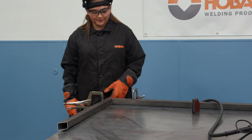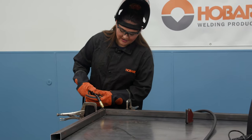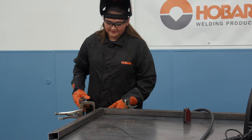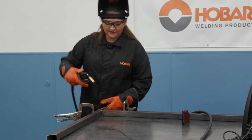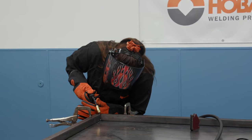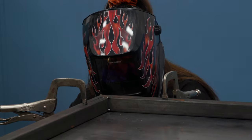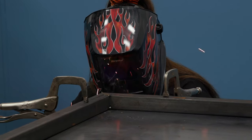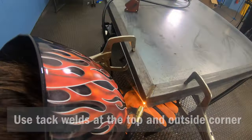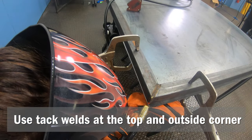So now once you have your parts tacked up, then what you're going to do is just do a bunch of tack welds right down here, and then on the corner, and then we'll do a weld on the inside. I did a bunch of tacks so that way I'm not burning through the material because there is a slight gap. You're going to want to tack weld this corner so that way you avoid burn through and have more surface build up for when you're metal finishing.